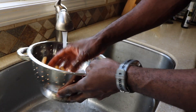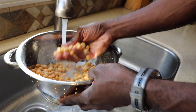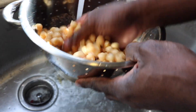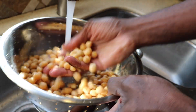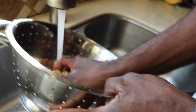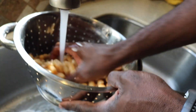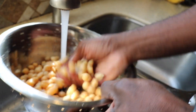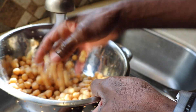Rinse them very good under there. You'll notice little skins coming off the beans — that's fine, don't even worry about that. That's a good form of fiber in the body, and I know a lot of you need that fiber. That's one thing about beans: loaded with fiber, protein, carbs.